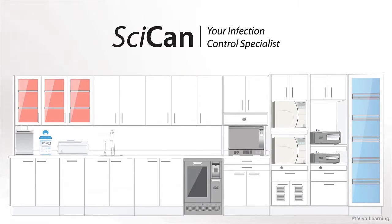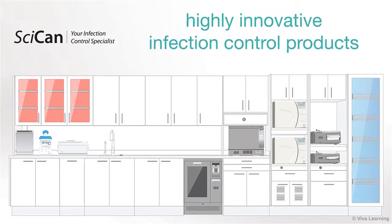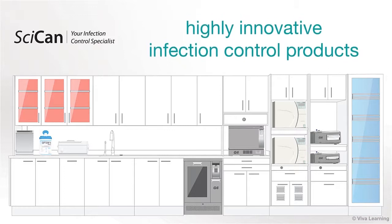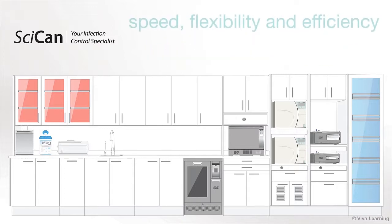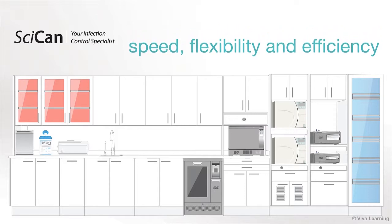For more than 25 years, SICAN has been developing and manufacturing highly innovative infection control products that address the need for speed, flexibility, and efficiency in today's dental environments.